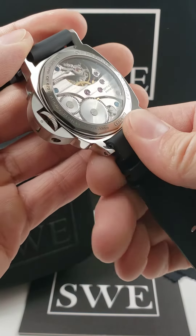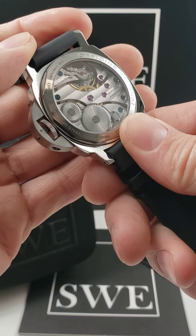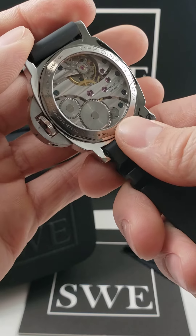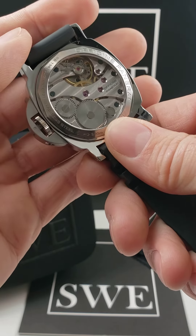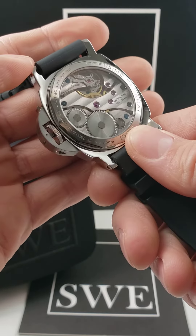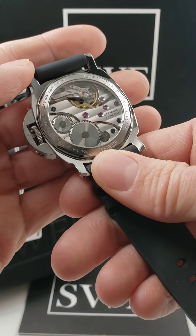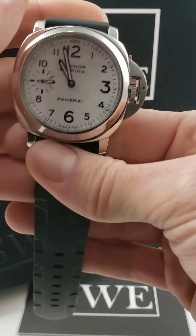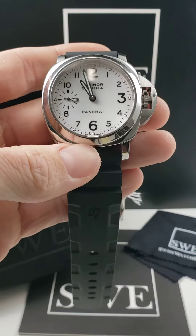Of course, this is going to be a manual wind movement, so you are going to want to make sure that you wind it regularly just to keep that power reserve full and keeping the watch working in proper accurate timekeeping parameters. But you're able to see inside the back of the watch and see exactly what's going on. A phenomenal watch from SwissWatchExpo — check it out at SwissWatchExpo.com.